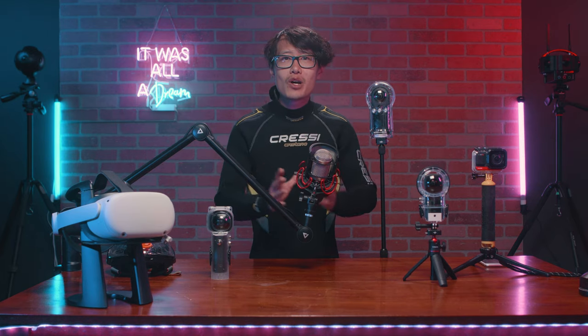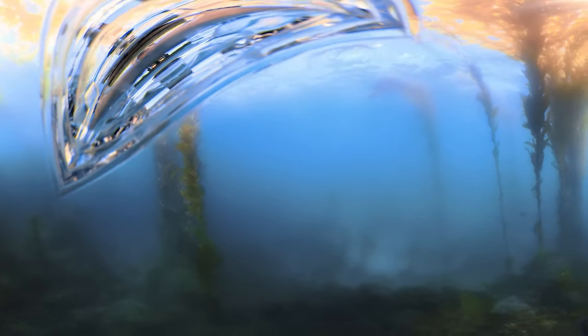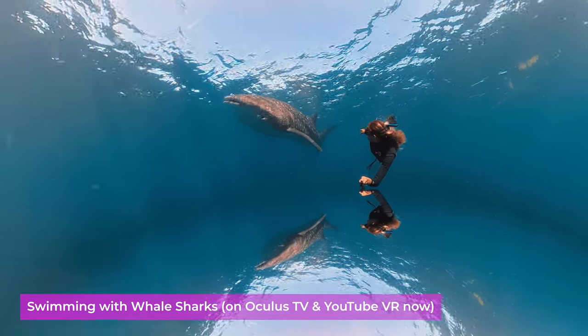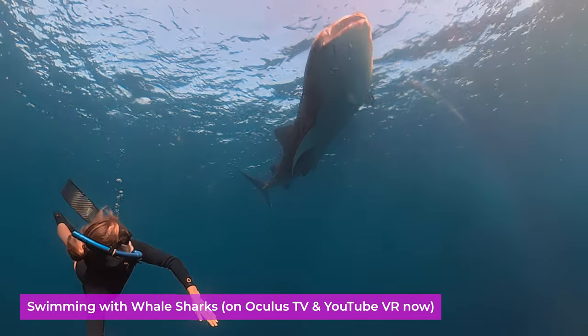Underwater filming is different from above water. The correct use of a 360 camera on the ground is to keep the camera vertically so your selfie stick never shows in the 360 video. But underwater, this will block the diver most of the time. In our official underwater 360 experience — swimming with whale sharks — we decided to film it at an angle. Yes, the selfie stick is shown, but we can clearly see our beautiful swimmer as well.